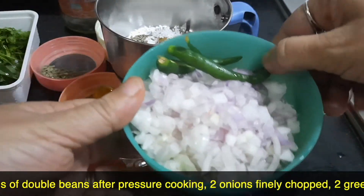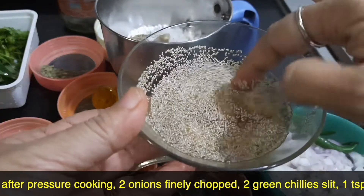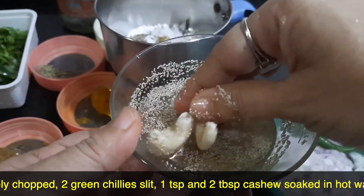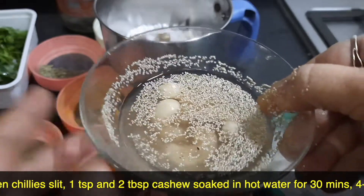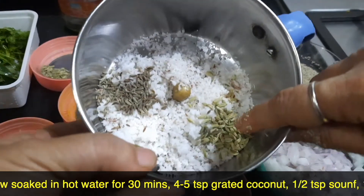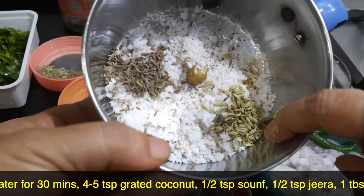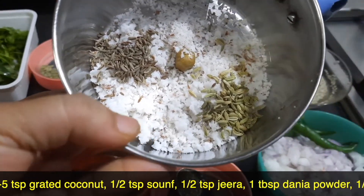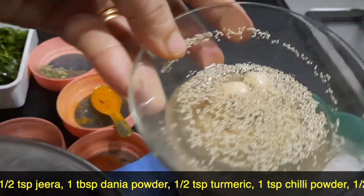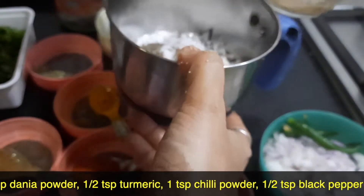Two onions finely chopped, two green chilies slit, one tablespoon of poppy seeds, and three to four cashew nuts which have been soaked in hot water for about 20 minutes. I'll be grinding four to five teaspoons of coconut, half a teaspoon of fennel seeds, and half a teaspoon of jeera along with the poppy seeds and cashew nuts into a smooth paste.